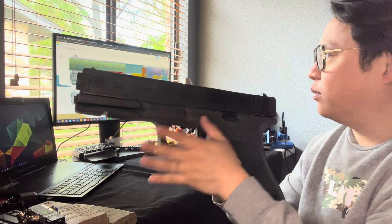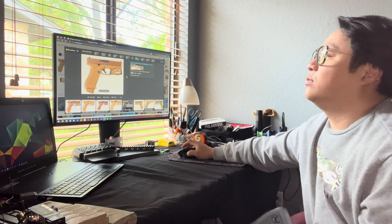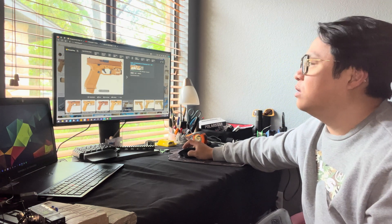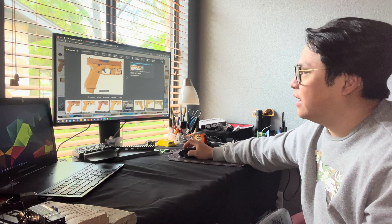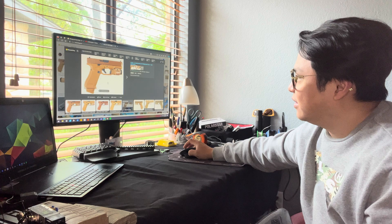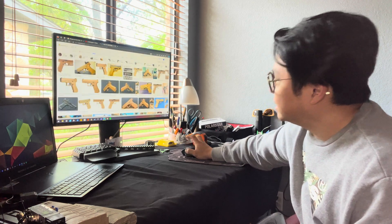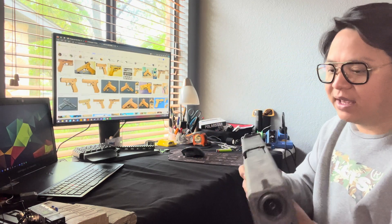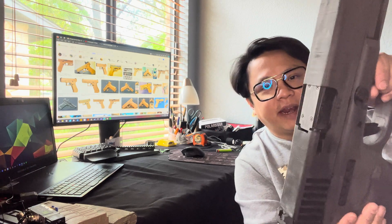I'm going to go ahead and paint this. The color scheme I want is the Glock 19X color scheme — I think this is so cool. Such a cool looking color, with the black everything, the tan grip, and the tan or brown slide. I can't wait. All right, I've got to go find some spray paint in the garage. After that I'm going to paint it, and we'll do some shooting.